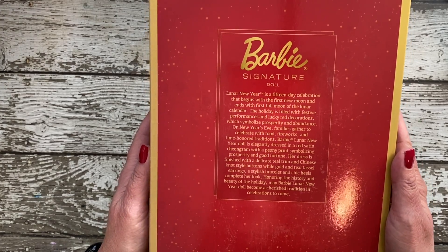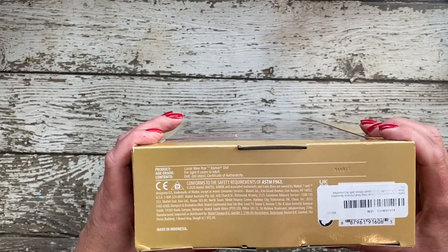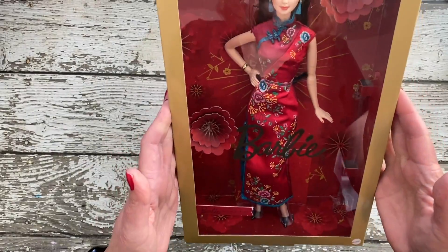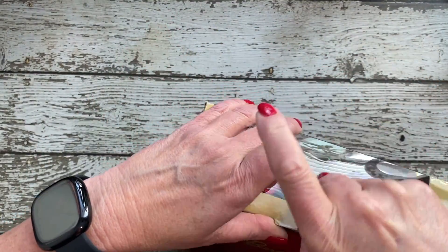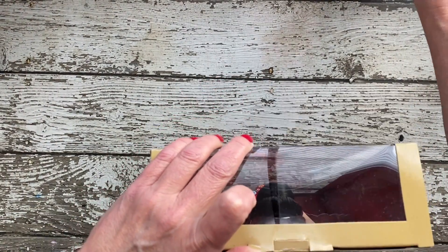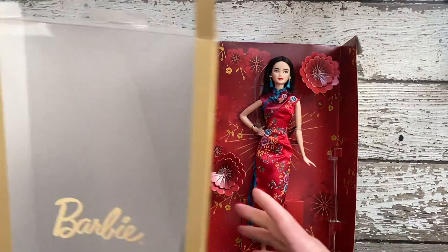Lunar New Year is a 15-day celebration that begins with the first new moon and ends with the first full moon of the lunar calendar. The holiday is filled with festive performances and lucky red decorations, which symbolize prosperity and abundance. On New Year's Eve, families gather to celebrate with food, fireworks, and time-honored traditions.